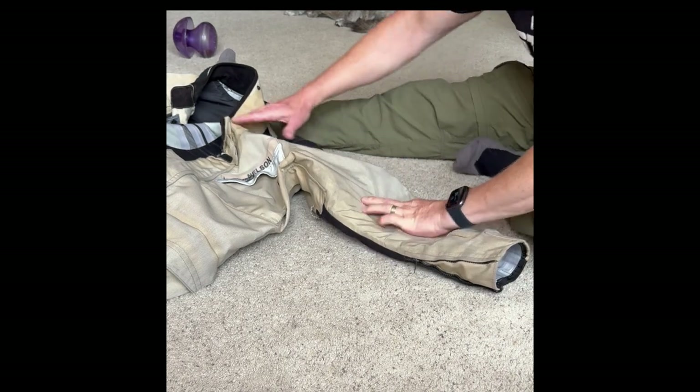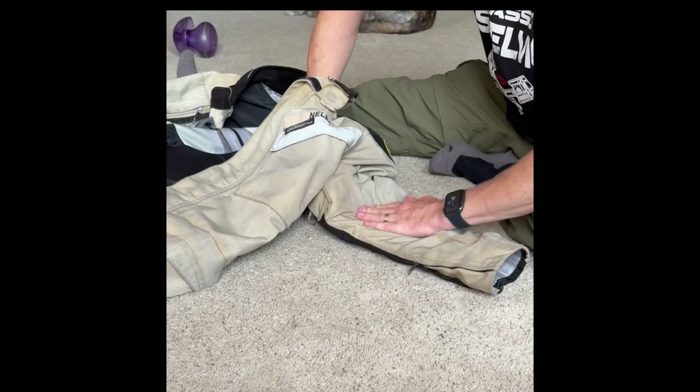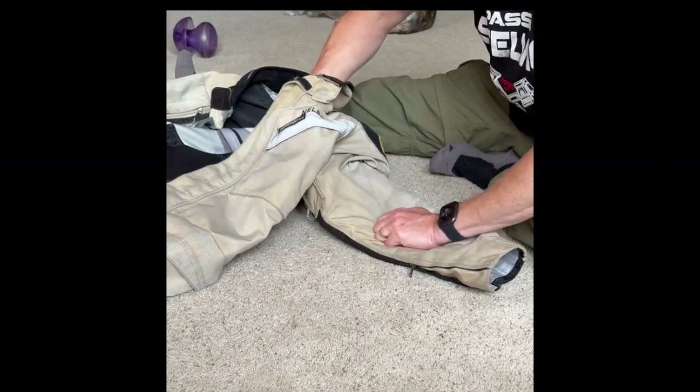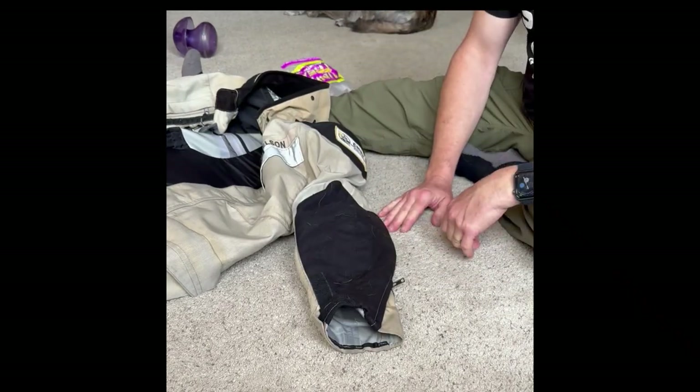Once you've got it centered, then just hold down the whole arm, pull out the plastic bag, and your pad is where you want it.